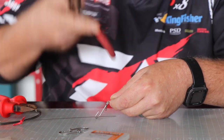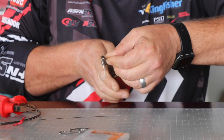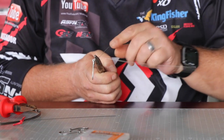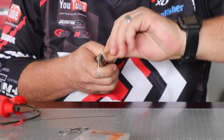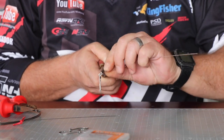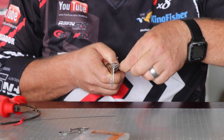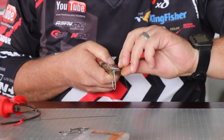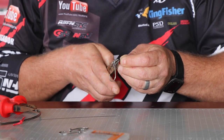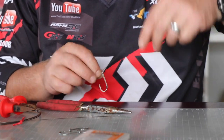To do the haywire twist I always use my long-nose pliers - four to five twists at 45 degrees each, so in other words they're forming a 90-degree angle with each other. In my last twist I'm going to straighten the long end to finish it off with a straight wrap using the tag end only. Then hold it nice and tight, make a little handle for myself to wind off the tag - that winds it off nice and neat, no tag sticking out.